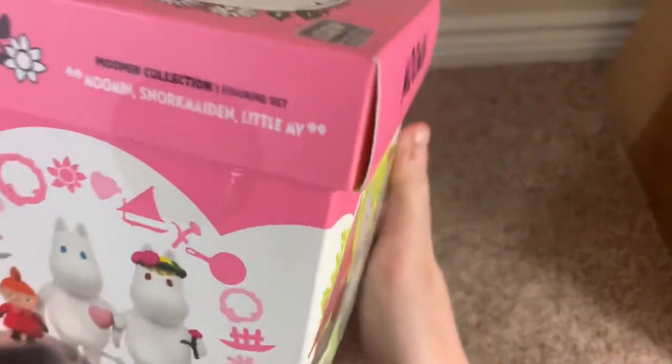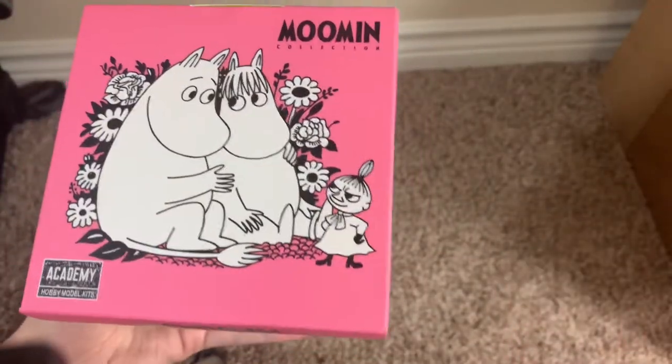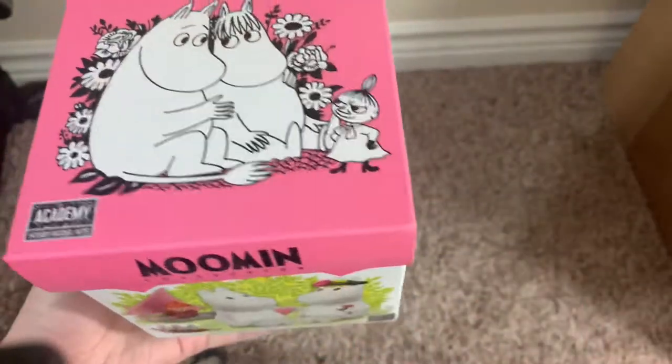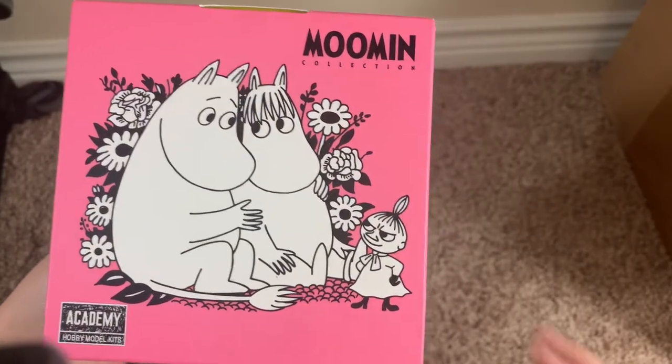And this one is Moomin Snow Maiden Little My. On the top there, as always, I'm going to show you the packaging first of all, because the packaging is one of the most unique things about this in my opinion. On the top we have a little illustration with Moomin Troll, Snow Maiden, and Little My.